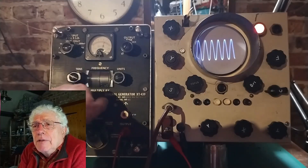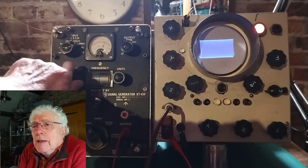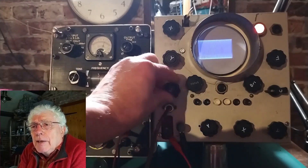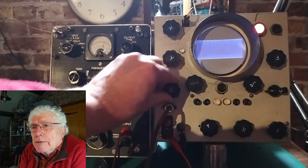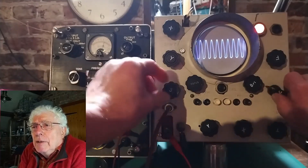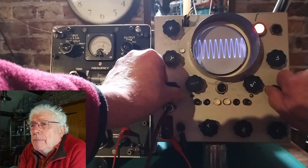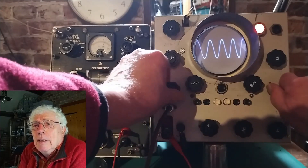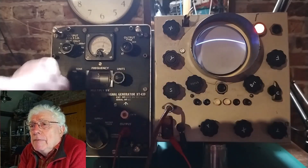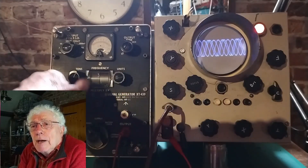It's a fairly conventional design of its time. I think it is commercially built, although it could have been a DIY kit. There are no maker's markings on it. It just needed a few capacitors changing and a new HT rectifier to bring it back to life. I substituted a pair of semiconductor diodes and a current limiting resistor in place of the old rectifier valve.